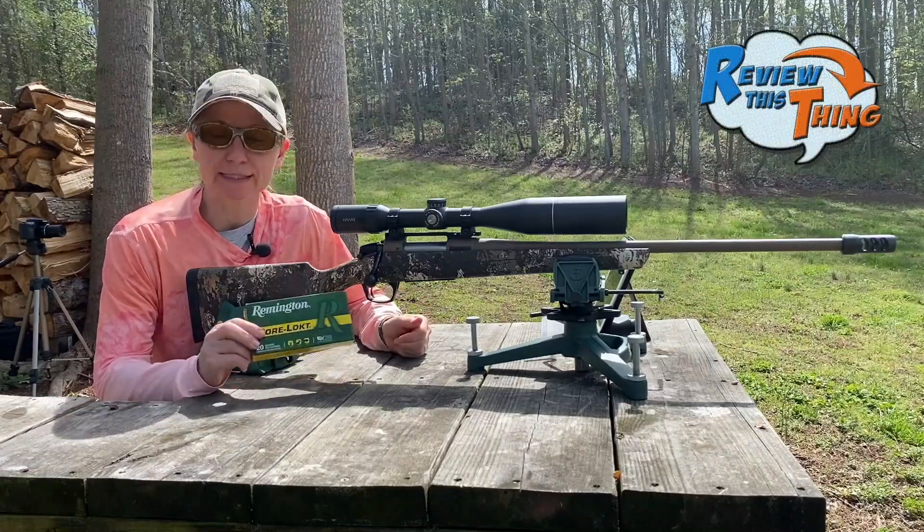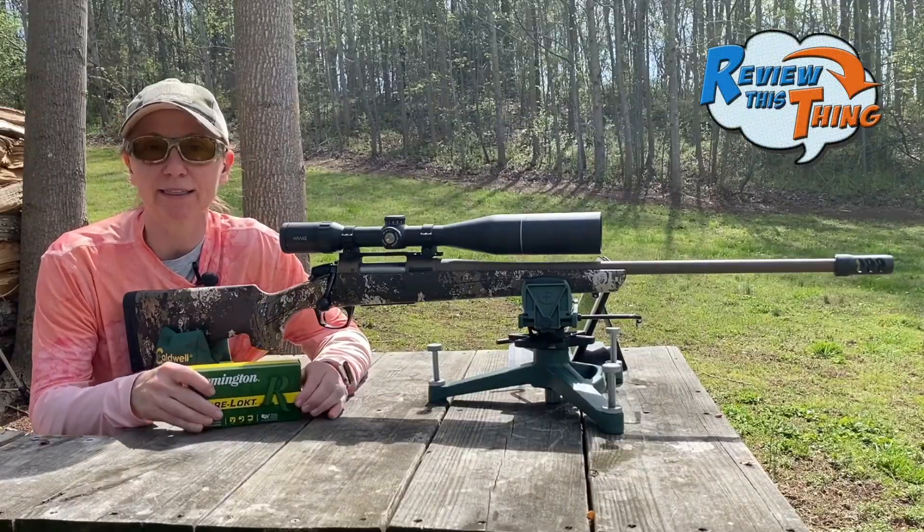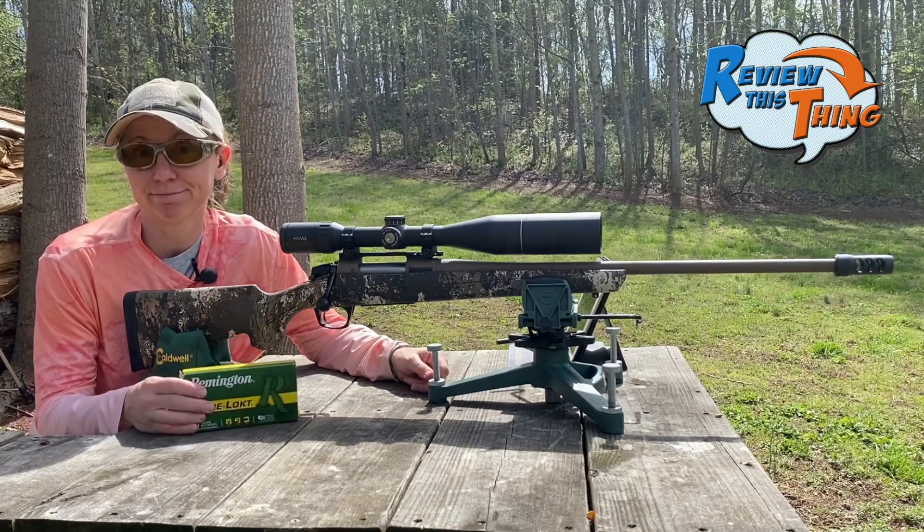The first round we're going to try is the Remington Core Lock. The only ones I could find were the 180 grain. I haven't really shot anything that heavy out of this gun, so I'm interested to see how it does.